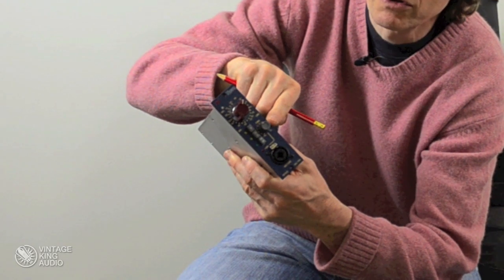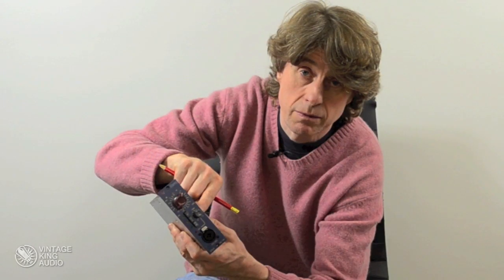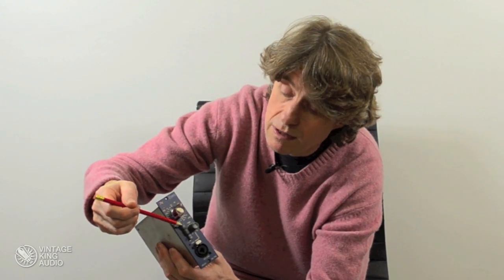We have a trim control here, which will allow you to, for effect, overload the MyPre and then back it off on the trim control. The trim control will have a range of plus 5 to minus 20. We have the usual phase invert,